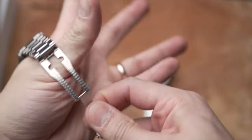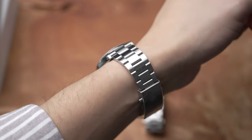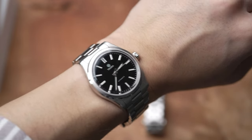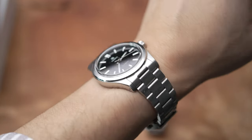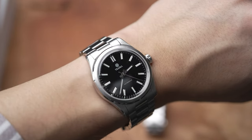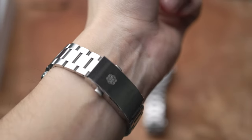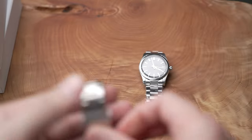Now on my 6.7 inch wrist, there we go — the 38 millimeter. It doesn't feel that much of a difference. I really like how the 38 fits my wrist. But as you know, I do love 36 millimeters, and because I have the Explorer and other watches in 36, I wanted to see how this watch looks at 38. But yeah, this is super nice.